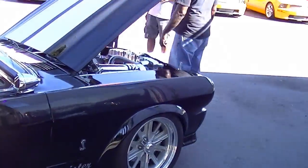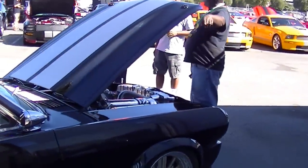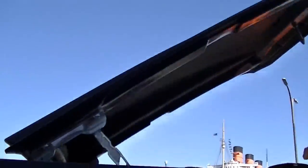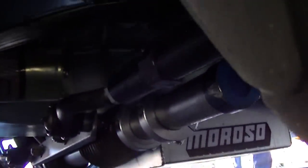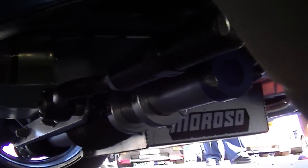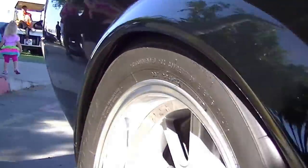It's got stainless steel brakes front and rear: big Forge 10 calipers in the front, Sport R1s in the rear, 13-inch discs up front and 12-inch discs in the rear. You can see the TCP rack right there. It's also got a Moroso deep sump oil pan on it.